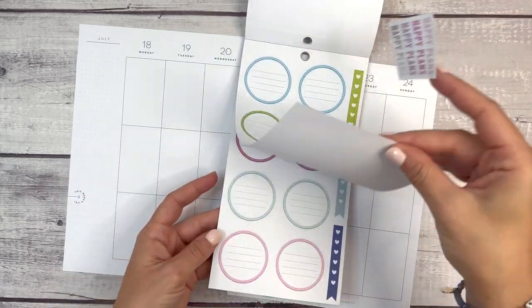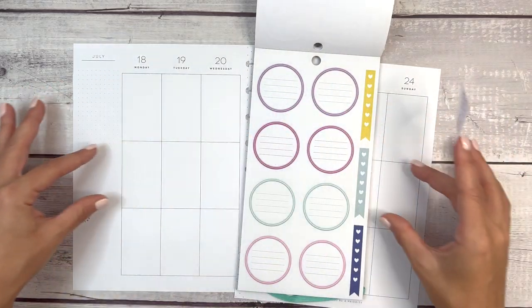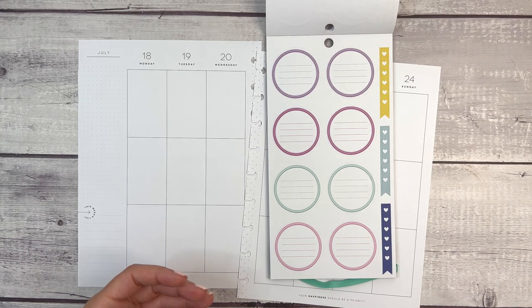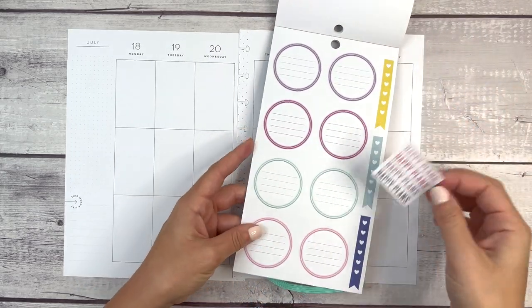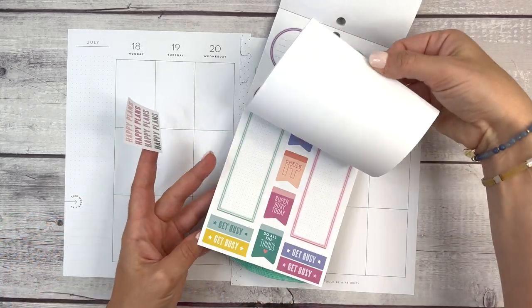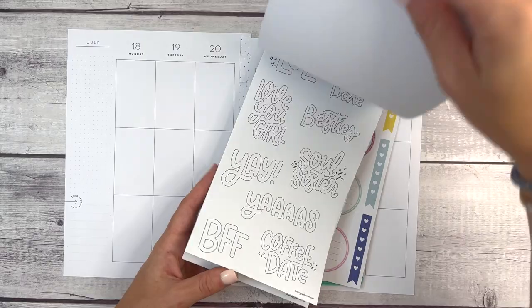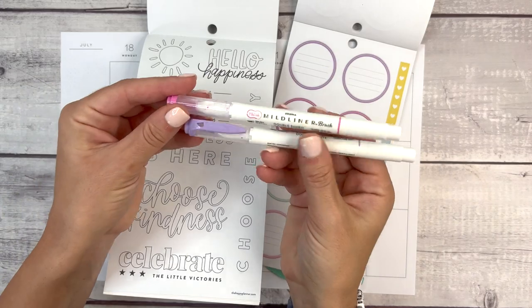I'm trying to decide — do I want to do a combination of circles and boxes throughout the middle? I feel like I haven't done that at all in June and I haven't done it yet in July, which means I can do it. There aren't a ton of quotes in here that are going to match the color scheme I'm using, so I also pulled out the coloring sticker book because I thought that might work.